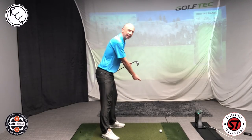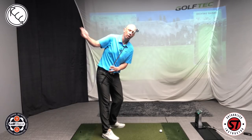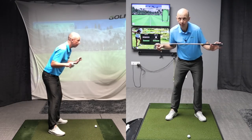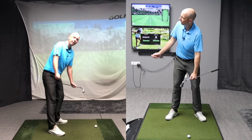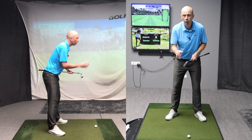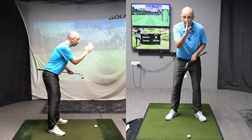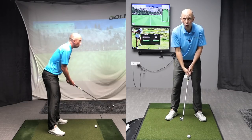We want to make a centered turn from the face-on view, and to some extent a turn whose inclination to the ground stays stable from a down-the-line view. When it comes to making a centered turn, we aren't just talking about rotation on its own — it's not simply turning our body. There's a three-dimensional motion here: rotation or turning, some tilting, and also some extension — forward and backward bend happening throughout the backswing. Putting all those pieces together correctly gives us a fairly stable head from face-on and a stable inclination to the ground from down the line.